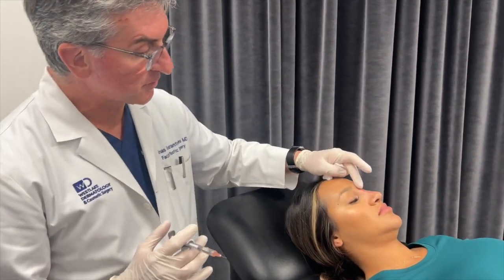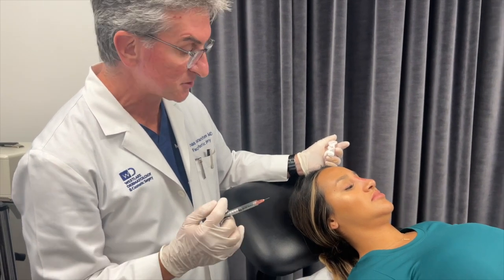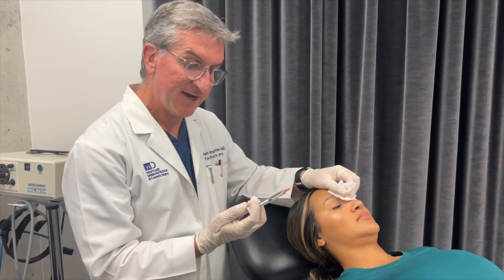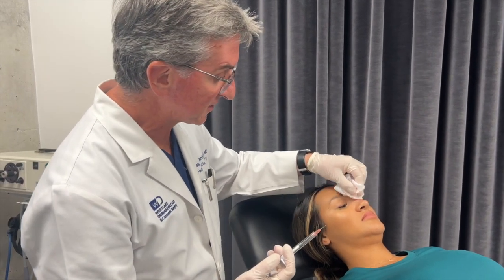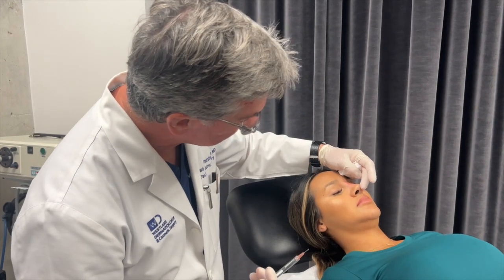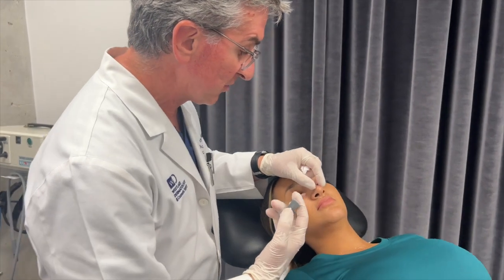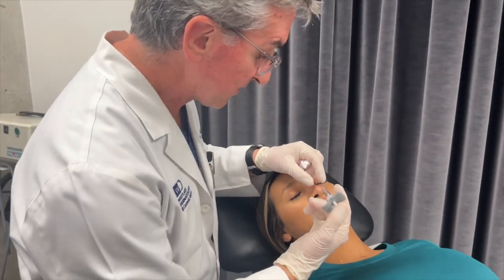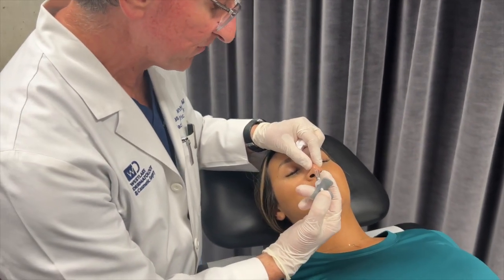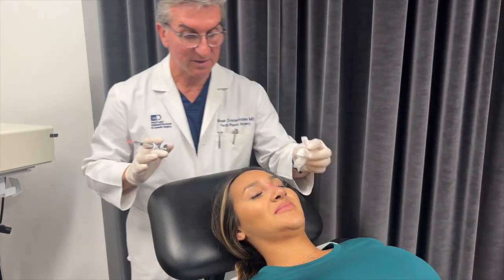We've now treated both the top and middle with about half the syringe. Each syringe is one teaspoon of filler, so this is half a teaspoon of filler that we've put in so far — really not very much. What I'd like to do is try to see if I can pick her tip up a little bit. We're going to do that by putting filler in the midline right where I want the tip to look like it's supposed to be elevated to. And that looks really pretty now.